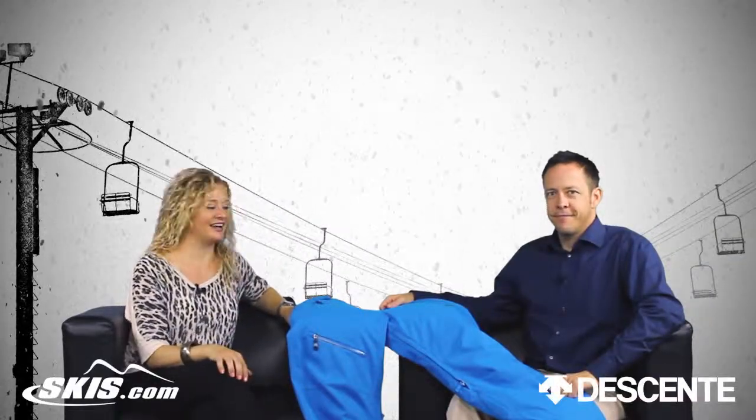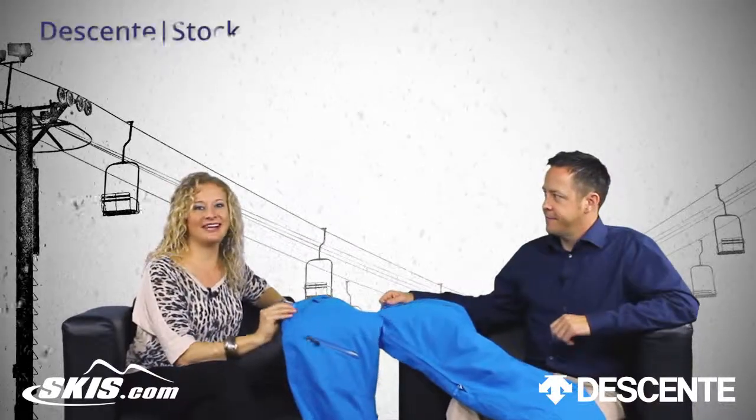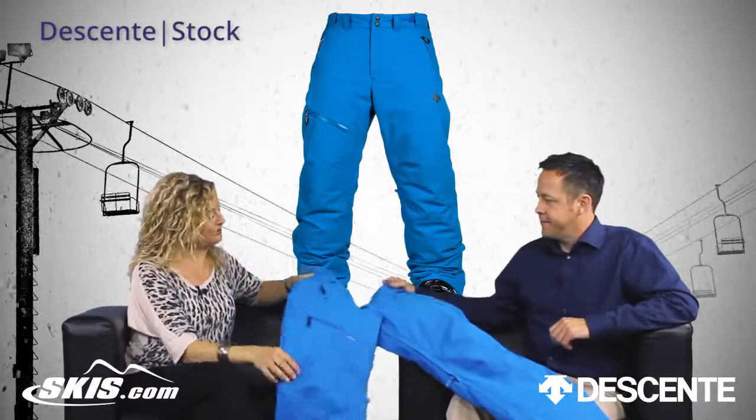Hi, I'm Bridget and this is Slope Style. I'm here with Patrick from Descent and we're going to talk about the Men's Stock Pant, which is a really cool pant.